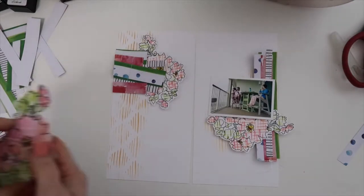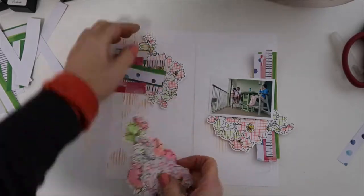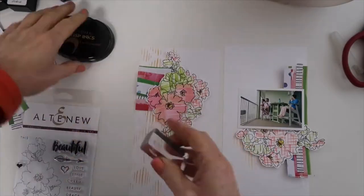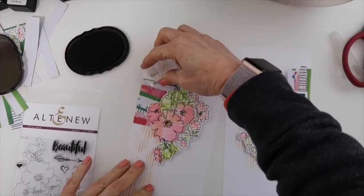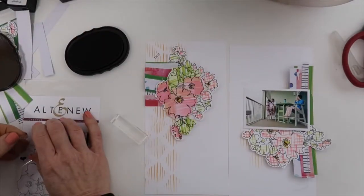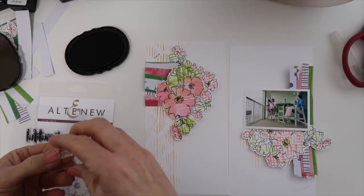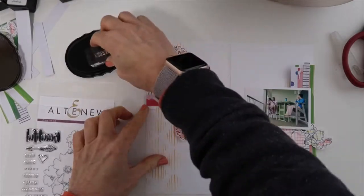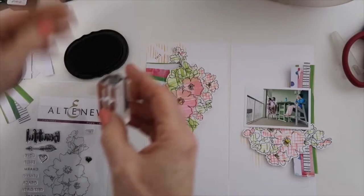I'm more than likely going to use the two styles of the coloring that I did — the one that I used the stencil and the one that I just lightly colored. But I don't know yet. I want to continue using this charm stamp set — I really used just about every single stamp on this set. It's just a really great usable set, especially for scrapbooking.